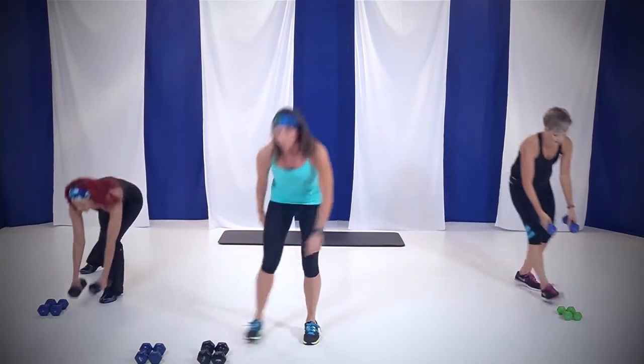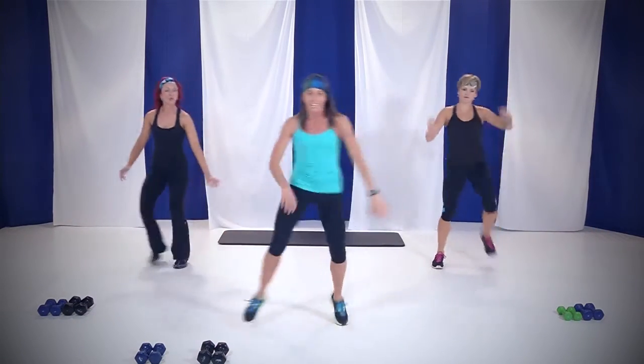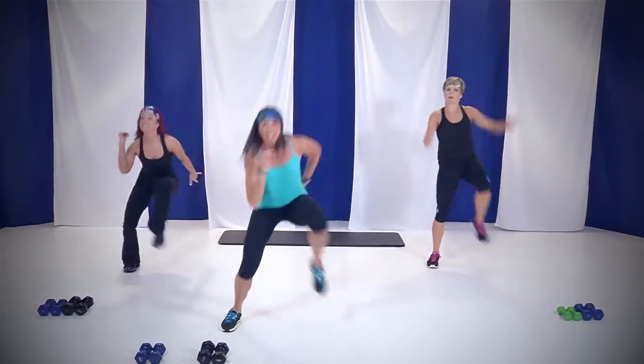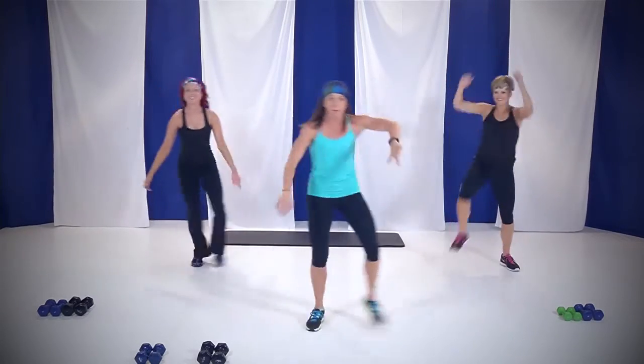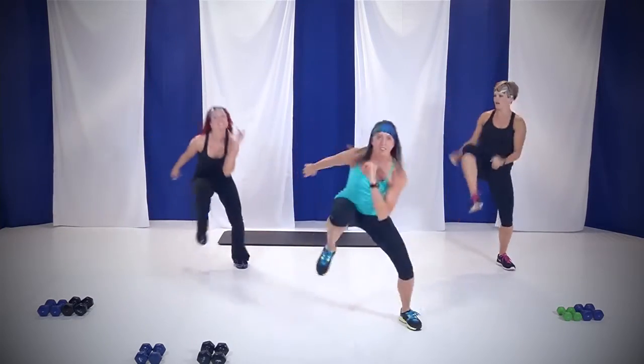Put those weights down. We're going to bring that heart rate up. If you'd like, you can stay with the modified version like Arianne, or you can come up with me and Rebecca. It's only 45 seconds. Pick up those feet.